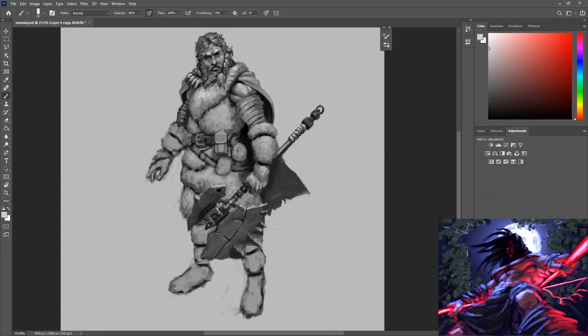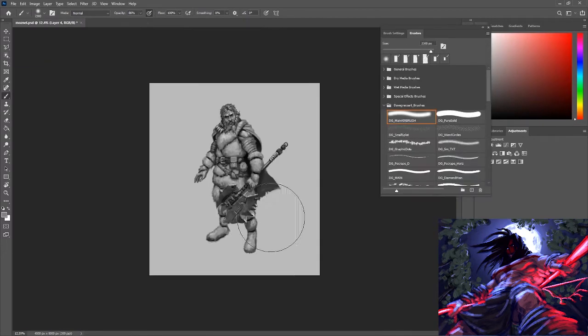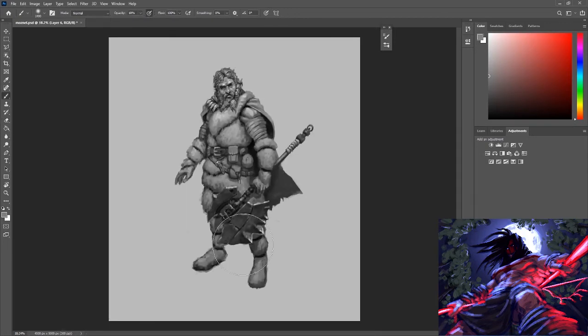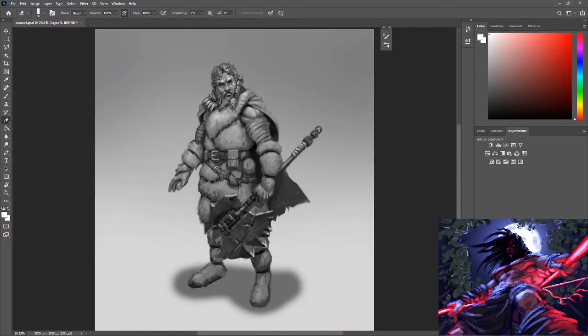Here you can see — and this is part of why I wanted to try this approach — that change of value on the axe to make it stand out more in front of the fur. That's the type of thing that's a lot harder for me to see if I had jumped into color earlier. It would be much harder to see that the values really need to separate more on that axe. Making a small change like darkening the value of it helps so much in separating those forms.